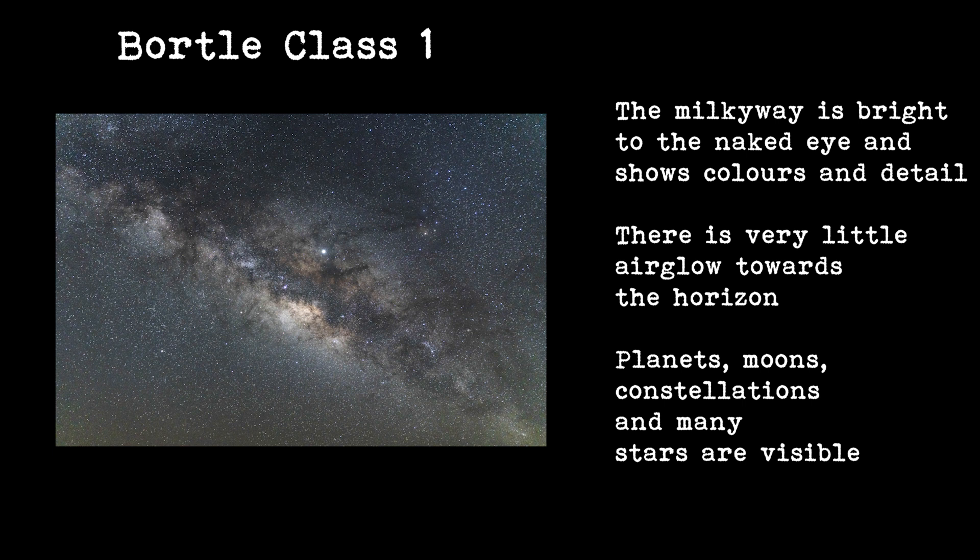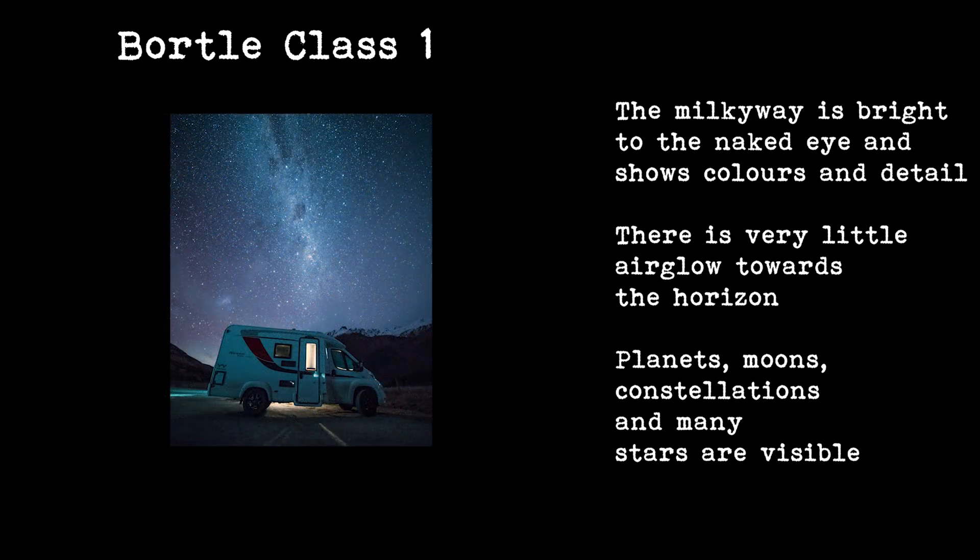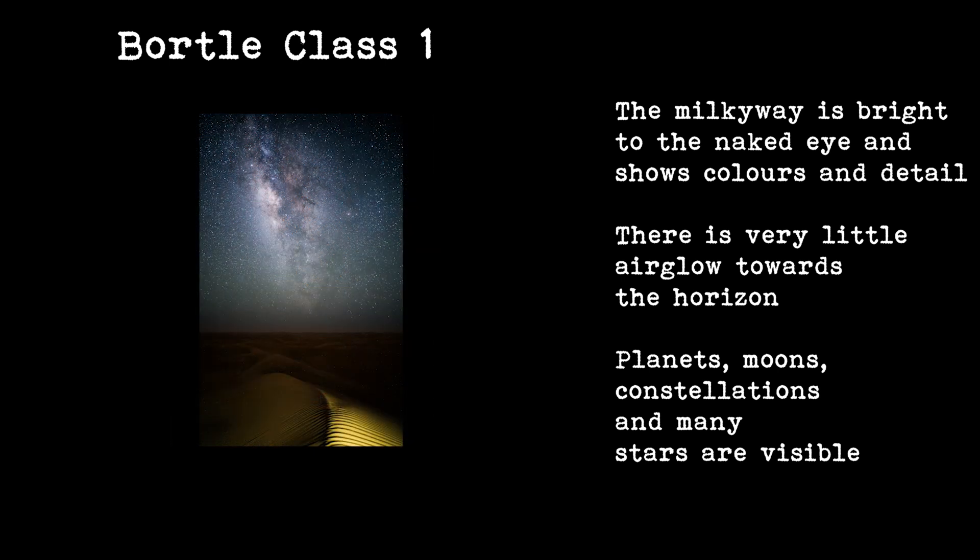At a Bortle 1 location, this is as good as you're going to get. The Milky Way should be clearly visible with the naked eye if it's in the sky, and even the winter side of the Milky Way should be visible as a white streak across the sky. There will be millions of stars to see and you should be able to make out all of the constellations in the sky at your location.